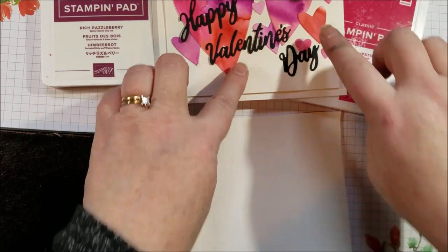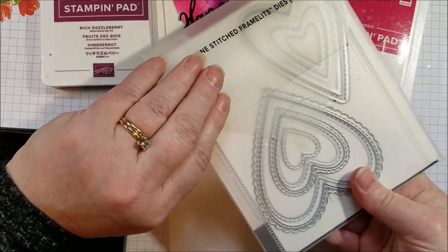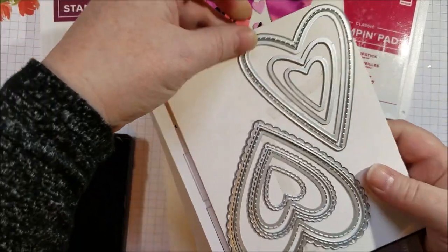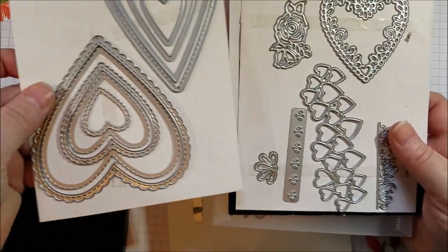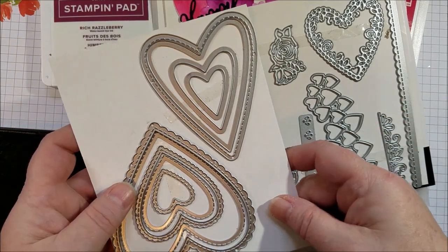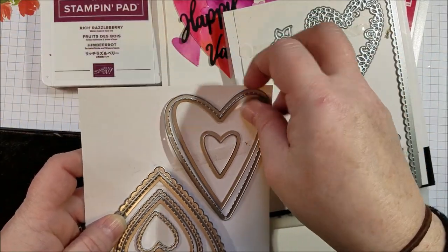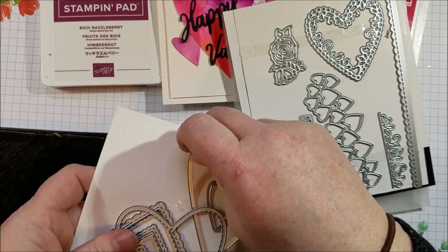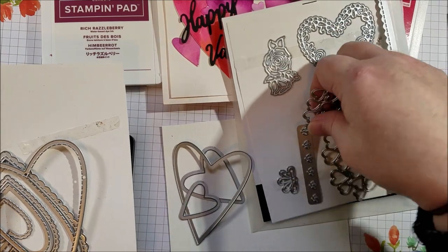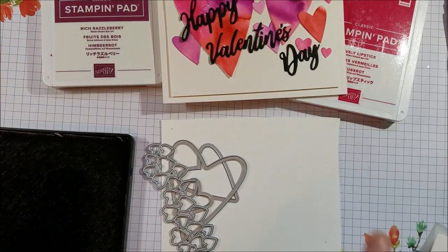The second die set I'm using is called Be Mine Stitch Framlets. These were from last spring, and they're still available now in the annual. It is a collection of these awesome hearts and accessories, and I'm using three sizes to get a variety of hearts for my background here.